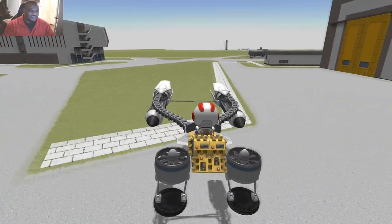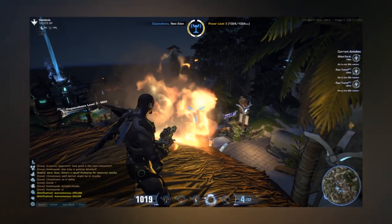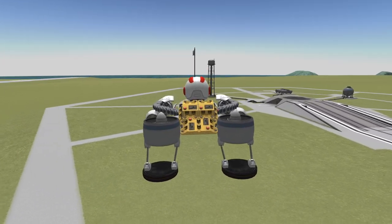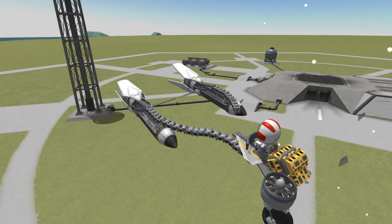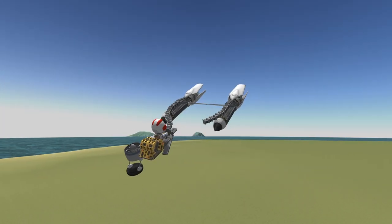Peace! Oh my god, are we gonna smash into something? Okay no, we're still good. Oh peace — oh my god, that is so unbelievable! Oh my god, now that's some good design!